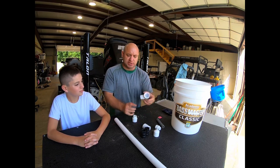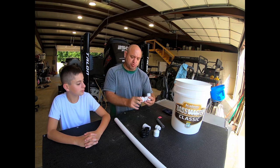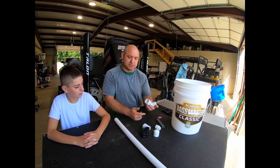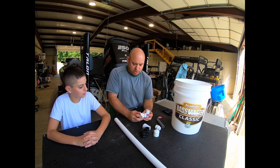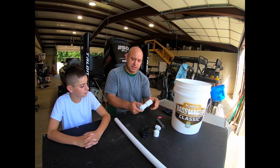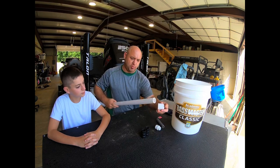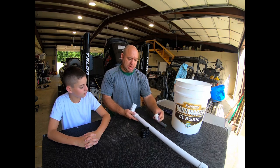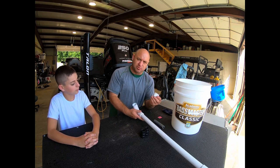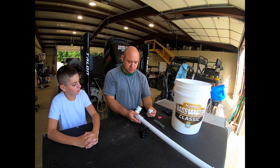I got a 90-degree fitting that is threaded on both the female and male side. The reason I wanted that is when I drill a hole in this bucket, I want to be able to screw this in and tighten it up. This bucket does not have to be water tight — I don't have to put silicone around it. I also have another female threaded piece to use as our 90, then we're going to put this vertical one-inch piece, cut it off, put a cap on the end, and drill some holes.